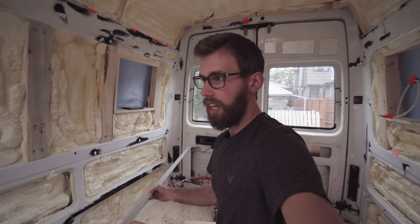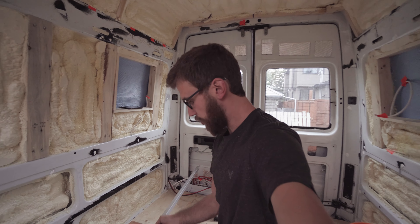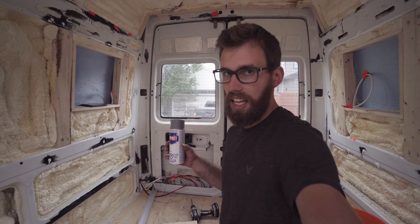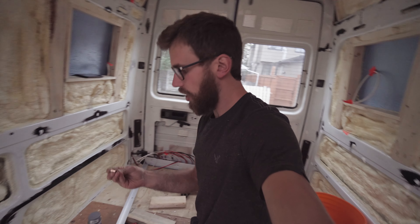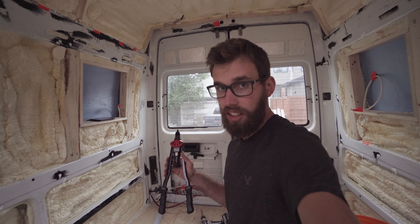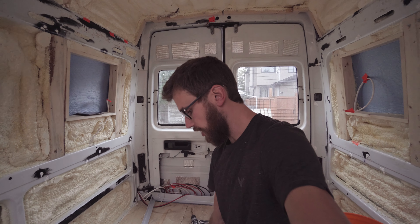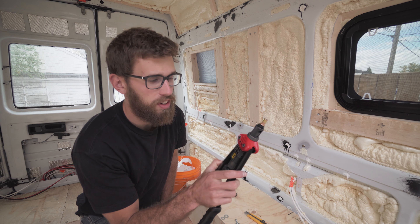I've marked and drilled out a couple of the holes along the side — I just placed the aluminum up there, marked them out with a permanent marker, and then drilled them out. Now that I've drilled the holes, I'm going to paint the edges with some metal primer spray paint. These are the rivet nuts I'm going to be using, and this is the tool I ordered on Amazon. It seems to be a pretty solid tool — I'd never used it before, so we'll see how it goes.